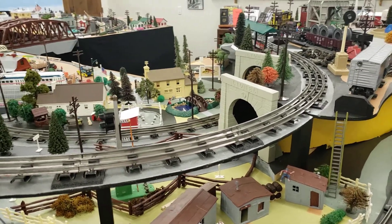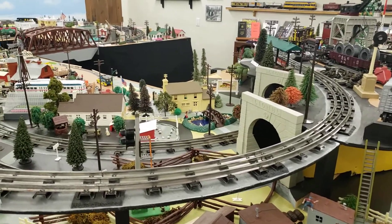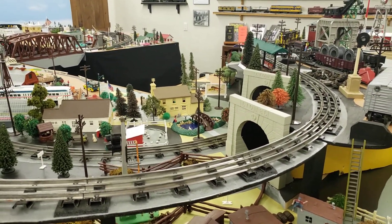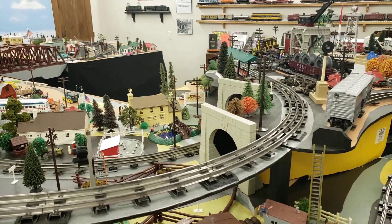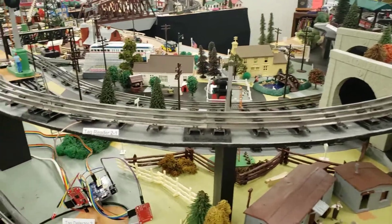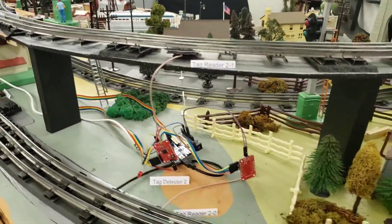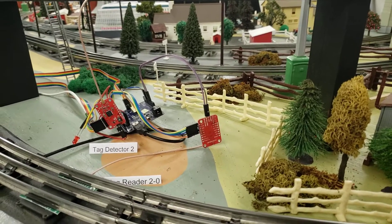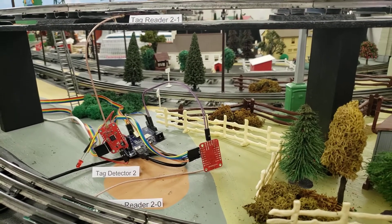This is the first in a series of videos showing my RFID tag detection system on my layout. Here's the layout and here's the first tag detector. I have five of them mounted on my layout right now.